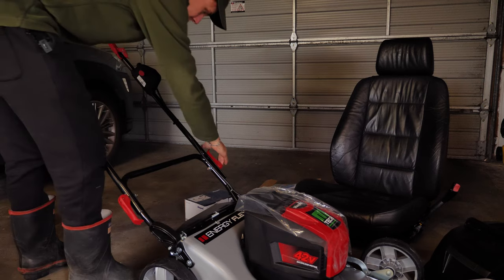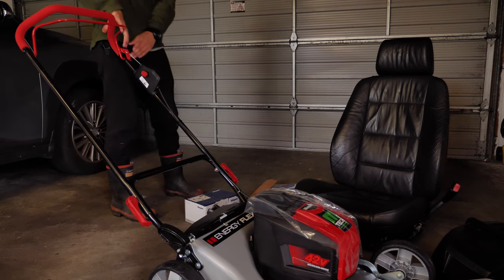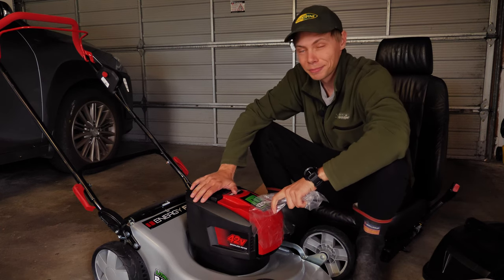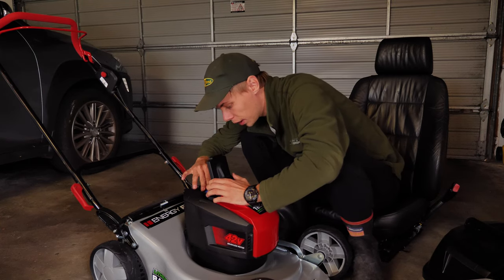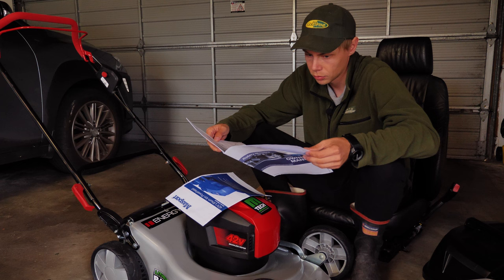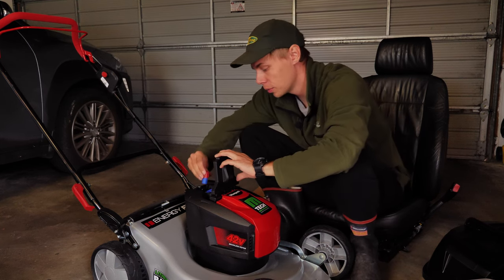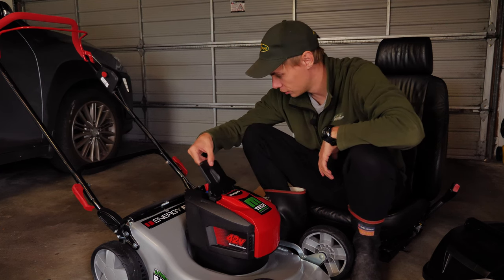Let's just place that in there for now — it is adjustable, so if you're tall or short you'll find the right height. I love this — we've got a battery compartment in here, and this is where we have something else. This is a safety key. Open the rear flap — it only goes one way they tell me — so shove that in there and you'll be ready to actually turn the mower on.